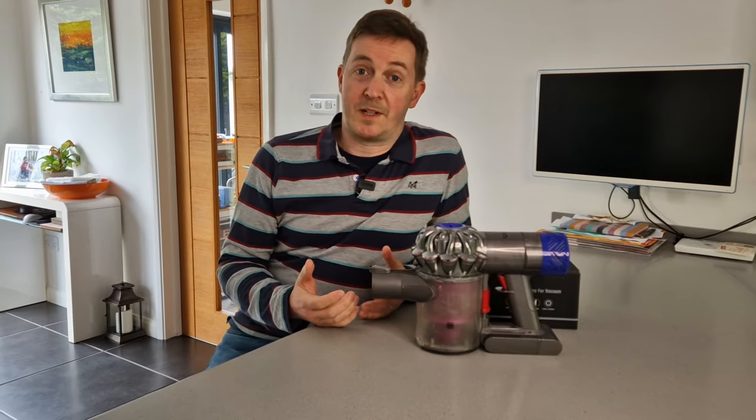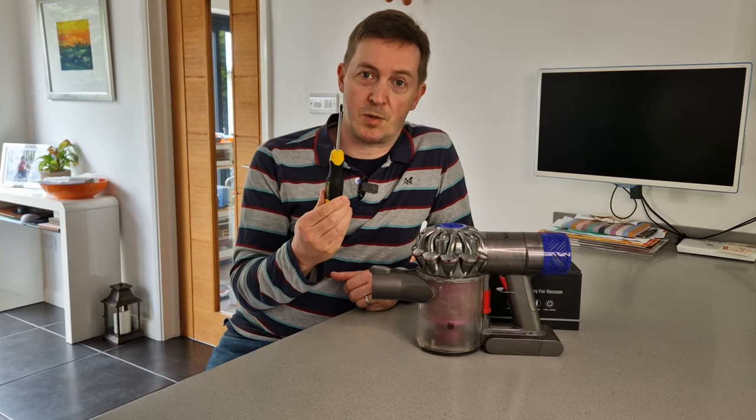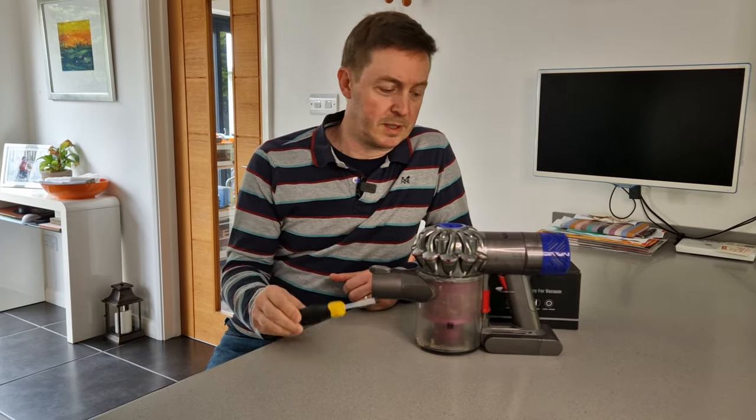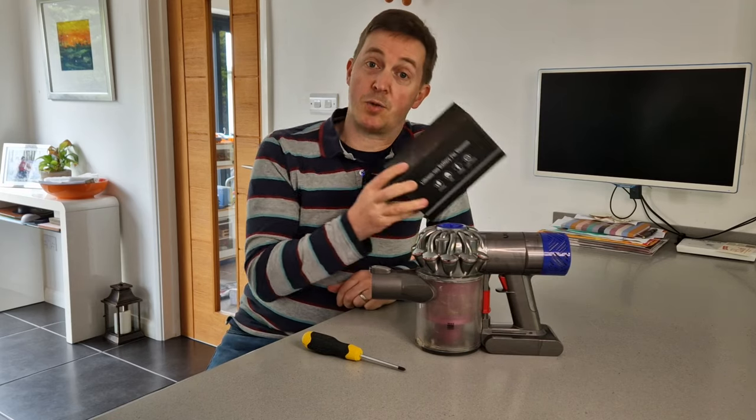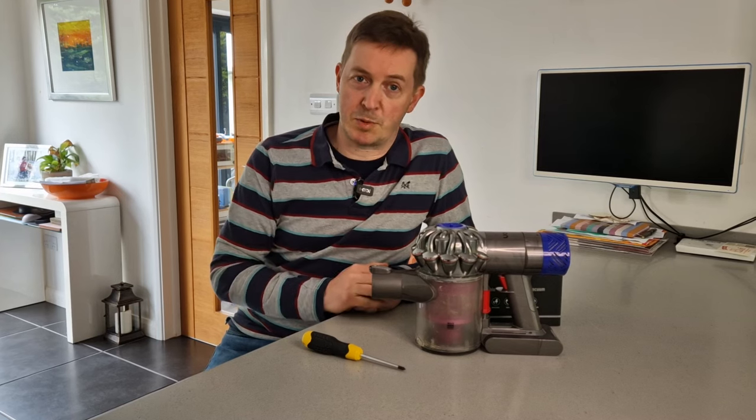As well as the vacuum cleaner itself we need two other things for this job. One, a screwdriver — in this case a cross head, a Philips size 1. And secondly, a new battery to install. I bought this from Amazon; I will put a link in the description below.